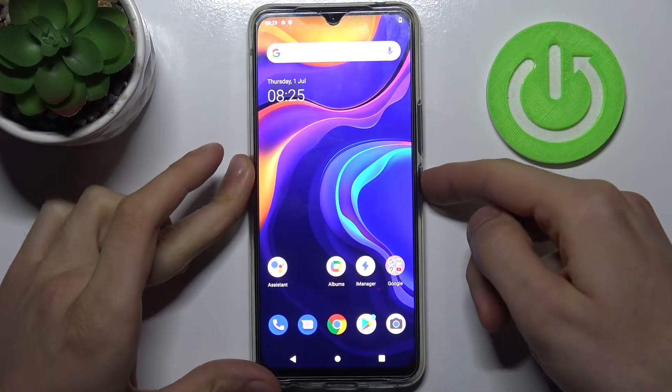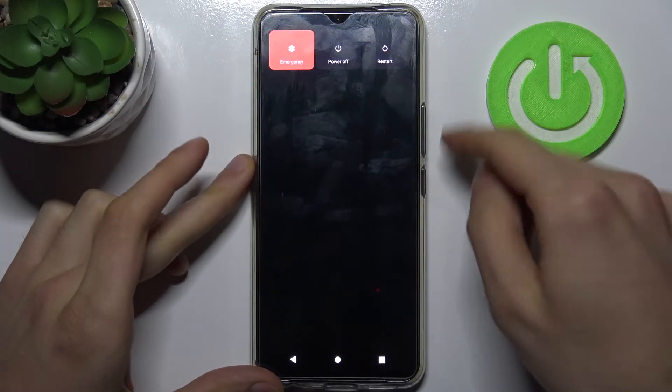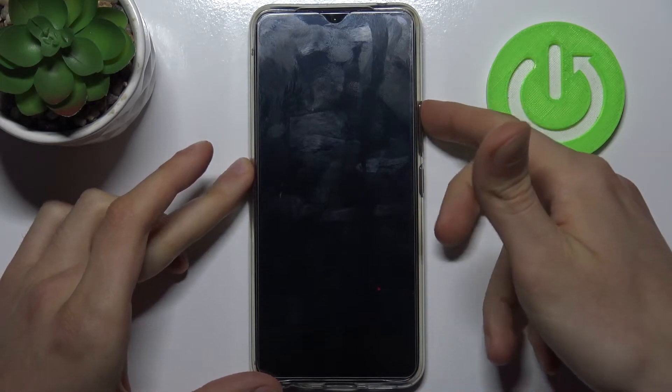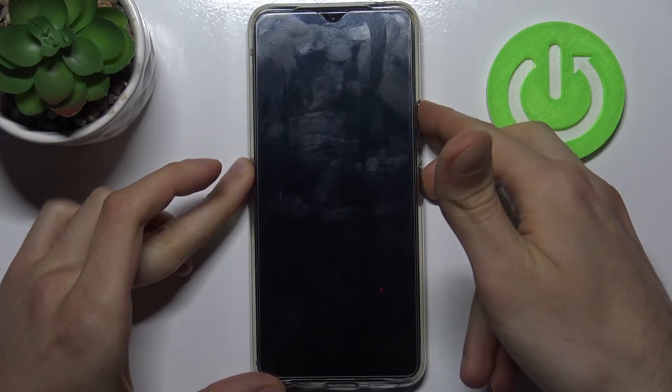First, you have to turn your device off by holding down the power key, and after it turns off completely, you have to hold down a combination of keys — the power key and volume up — at the same time for a couple of seconds.